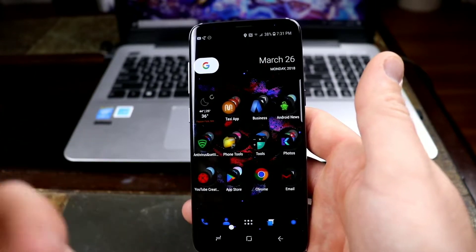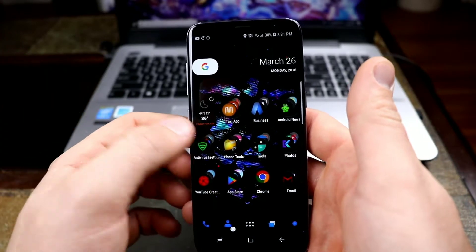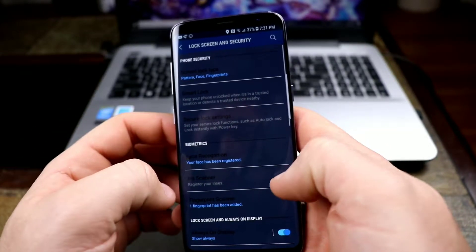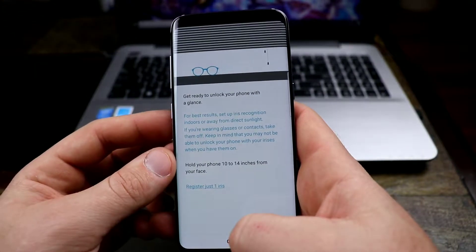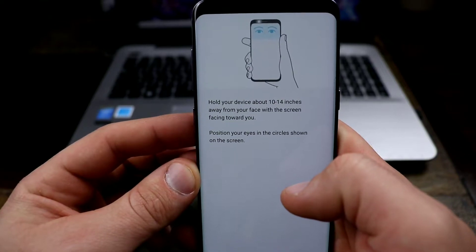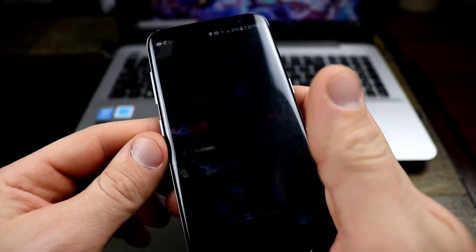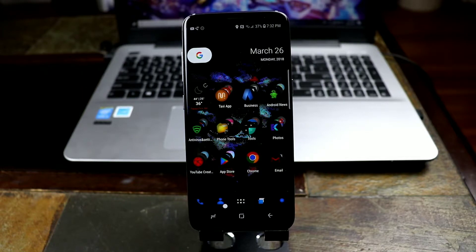Face unlock is not the most secure — people were able to dupe it with photos — but I've never had an issue with it. I tried it with my girlfriend, my friends, my daughter, and nobody was able to dupe it with their face. They also had an iris scanner option, which is higher security but not as fast to use. This is how you set it up: hold your device about 10 to 14 inches away and line your eyes up with the circles. I used facial recognition and my fingerprint sensor — iris scanning took a little too long for me.